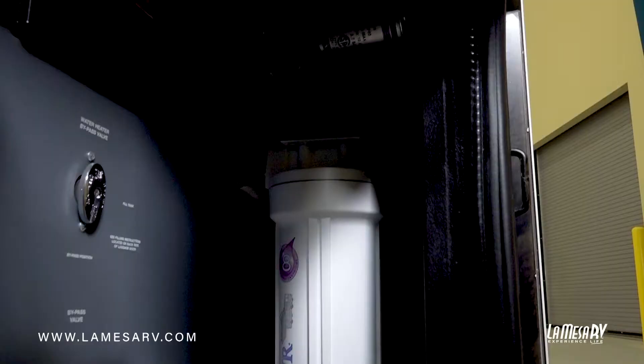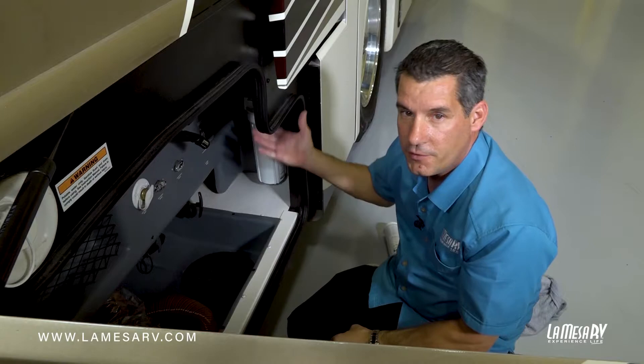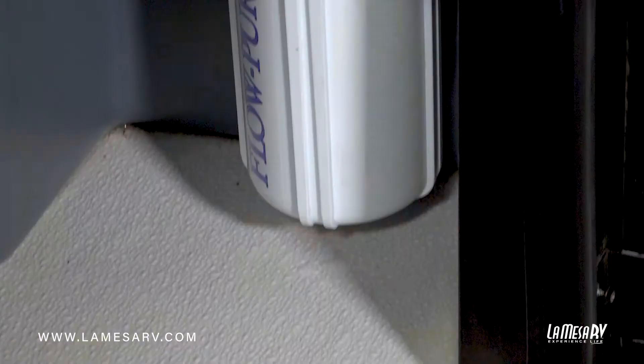Your RV may be equipped with a whole house water filtration system. Basically what it'll do is filter the water coming into your coach from your freshwater inlet or through your freshwater tank, filtering the water before it goes inside. There's a cartridge that will have to be serviced and replaced. Very simple to do.